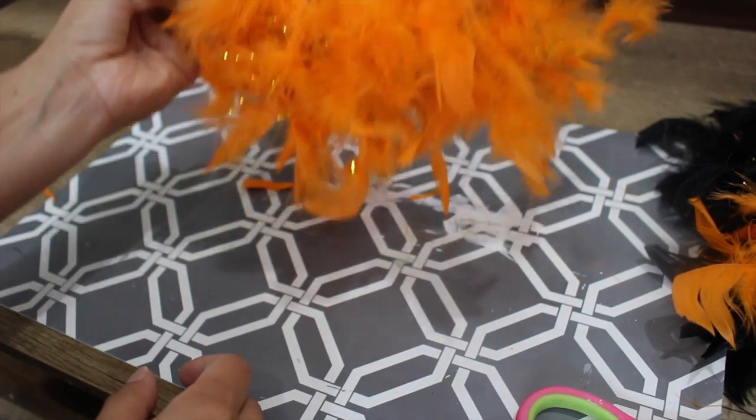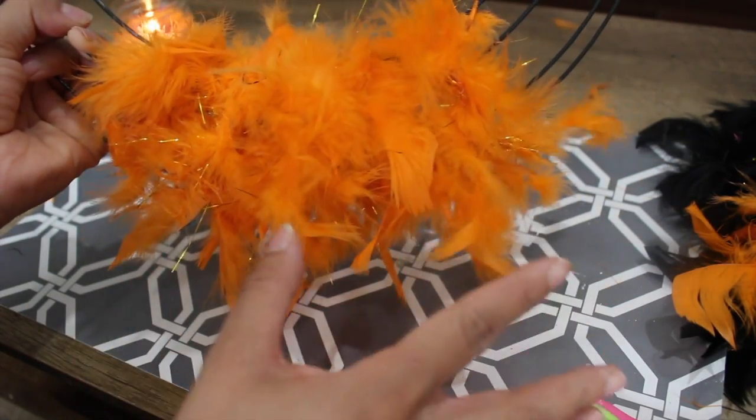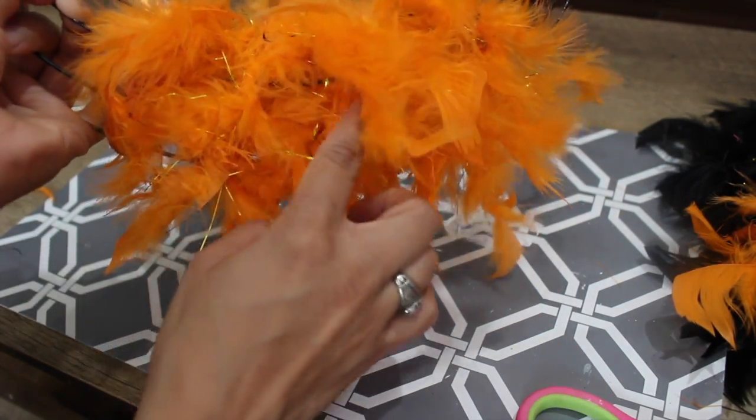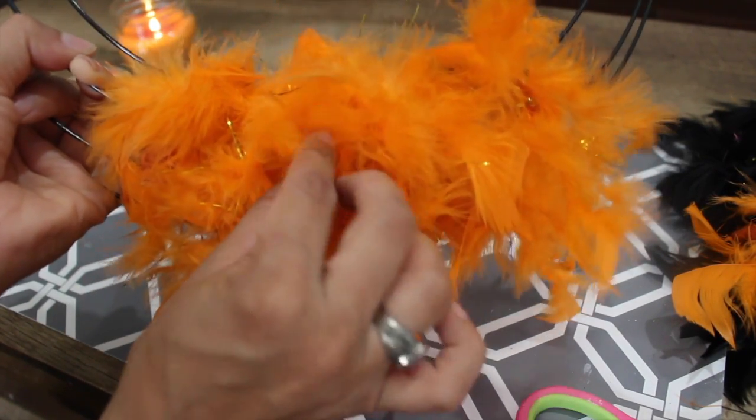Okay, so this is how I have the first part, and you can totally leave it like that — which I am — but you can kind of see the wire in some areas. So I'll just grab a piece of feather and glue it right there to hide that.